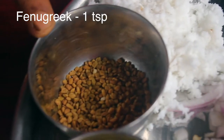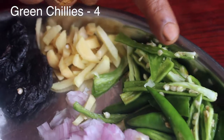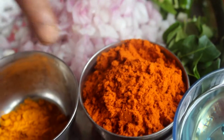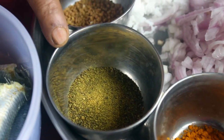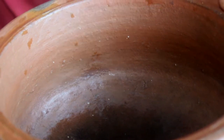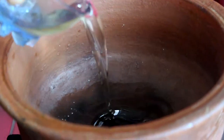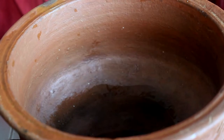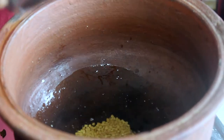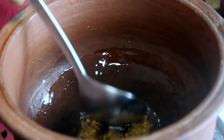1 spoon, 3 pieces of the pot, 4 pieces of the pot. 1 spoon of rice. The smell is good.